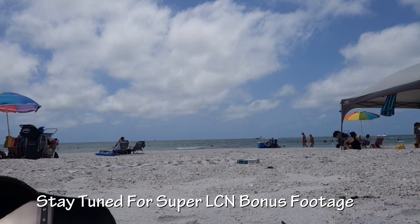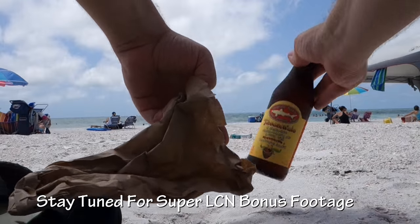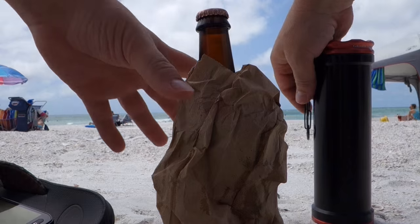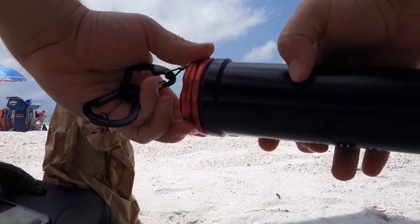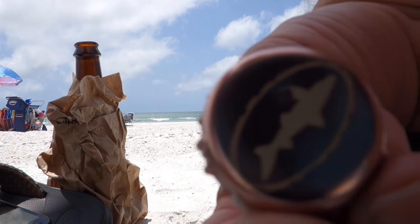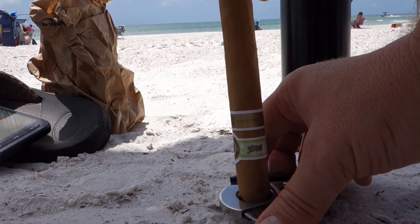All right guys, there you go — hope you've enjoyed this video. Here's some super LCN bonus footage. I'd like to thank a company called Gram Works — they saw that I like to smoke cigars and sent me this really cool travel humidor. If you'd like to send me something and I find it useful, I might include it in a video too. I'll put my PO box information in the description below. As always, I'm Alan Hayne, the Lawn Care Nut — I appreciate you guys watching, hope this has been helpful, and I'll see you in the lawn.